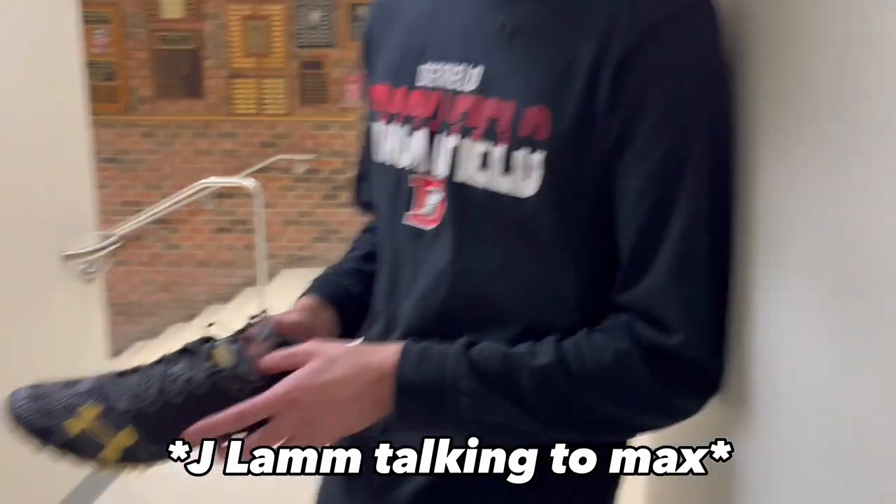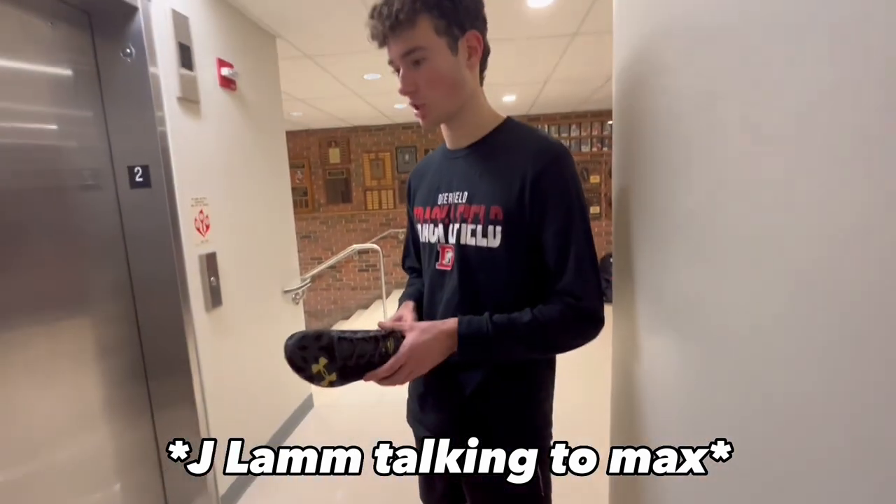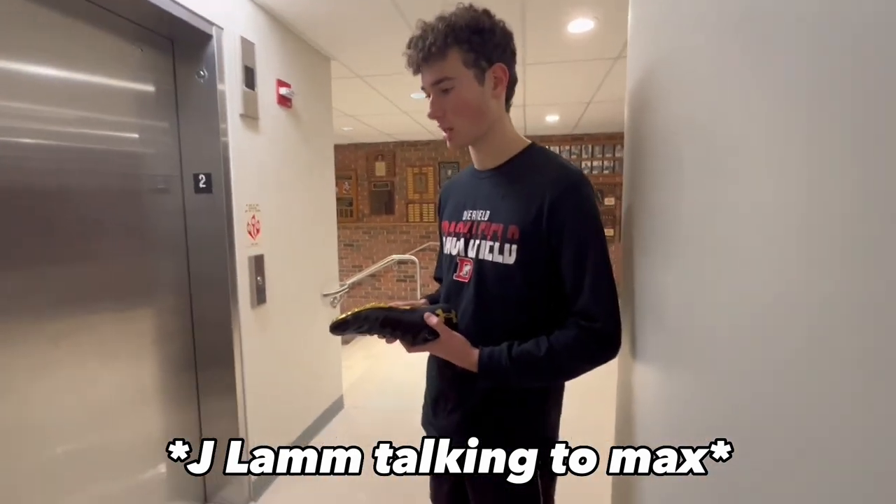Nike actually has good ratings for all these shoes — you can go on the Nike website under running and it'll show you the ratings for whatever shoe you're looking at.